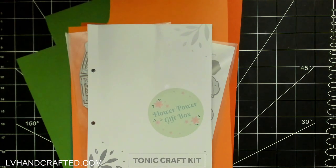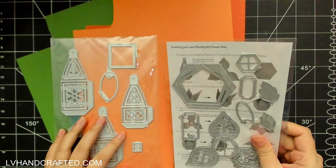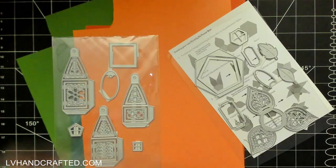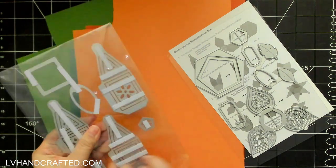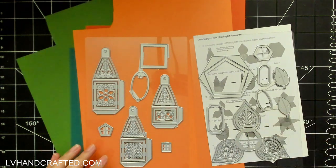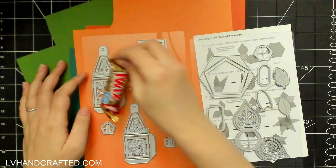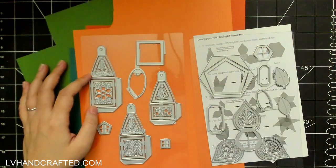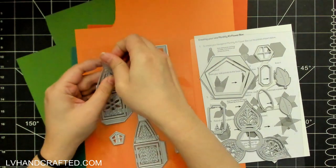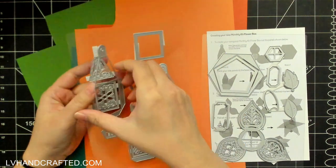Hello and welcome, my name is Lynn and today I'll be making three Halloween treat boxes using the Tonic Studios craft kit called the Flower Power Gift Box. I picked this up during the last vault sale, so it's not an item you can currently purchase, although Tonic Studios does have a box die set that in terms of construction is very similar to this.